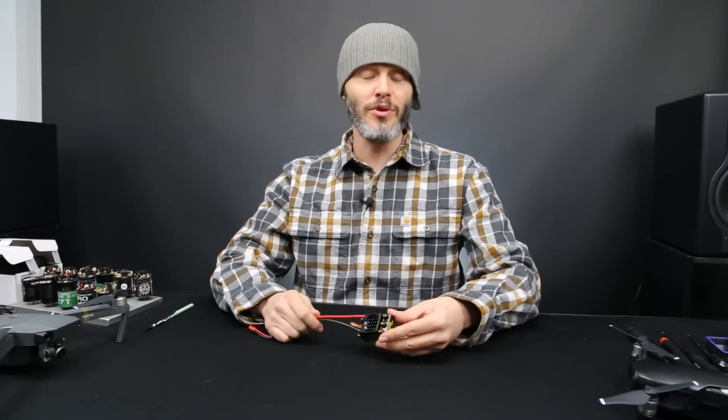Thanks for tuning in today. I'm John Holmes of Holmes Hobbies, and we're at the Hobby House, and we're going to do a review on the brand new Sidewinder 4 from Castle Creations.